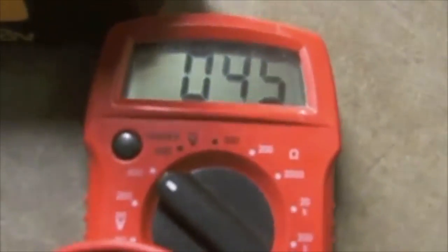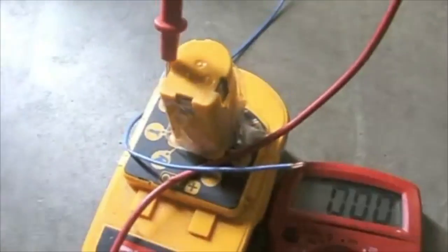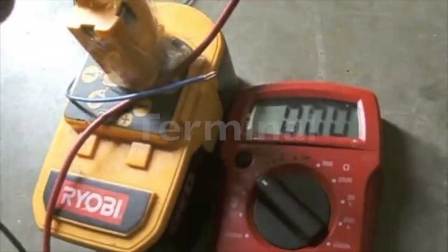Next you will test to make sure that you are getting the proper charge and that my terminals are connected appropriately. I will set my voltmeter and I'm getting 45 volts. Immediately after, I hook the negative to the negative and I'll touch the positive to the positive terminal.